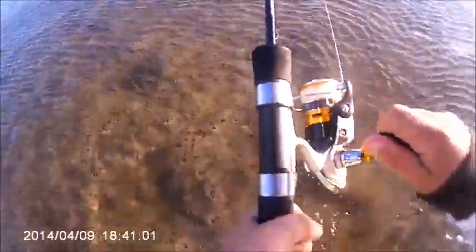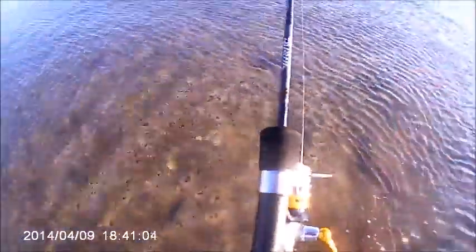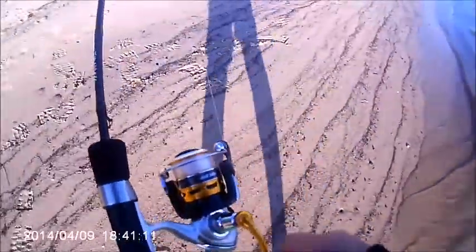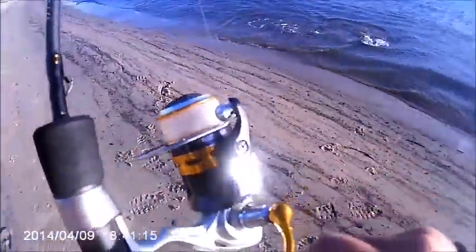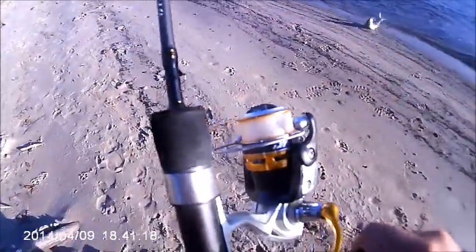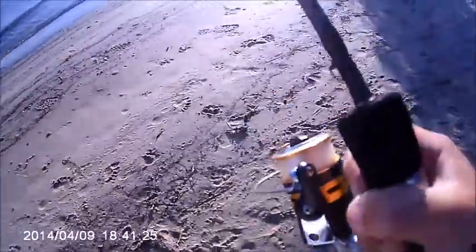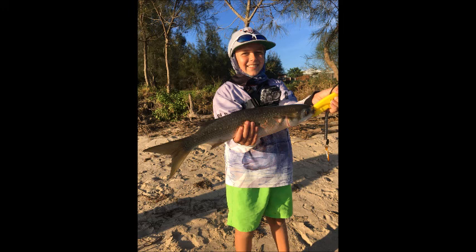Oh, it's running. Oh, I've got him. It's a big mullet. What is it? I don't know what it is. I don't know what it is. Oh, it's a big mullet. Oh, you're right.